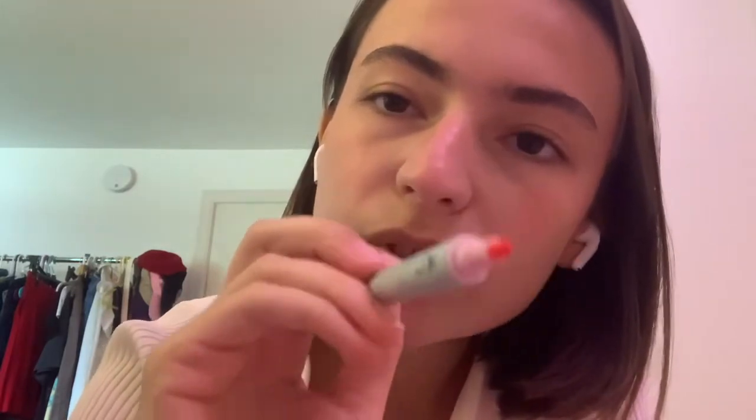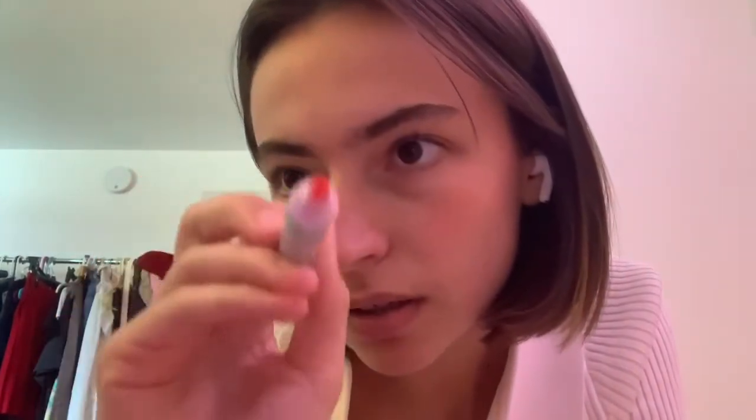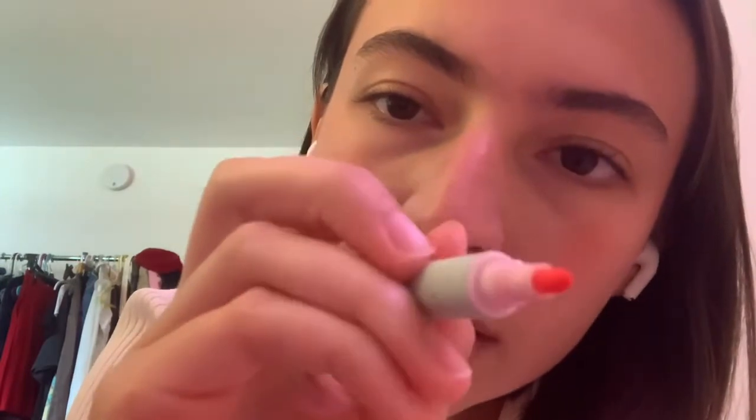Now I'm going to get to your chin. I already kind of mapped this part out, but I'm going to get to the chin. So now I'm going to get to your cheeks — your beautiful cheekbones. Look at her cheeks, she has dimples!